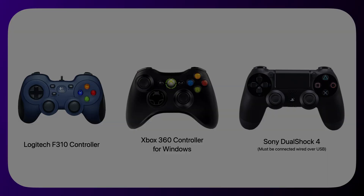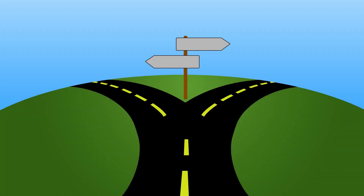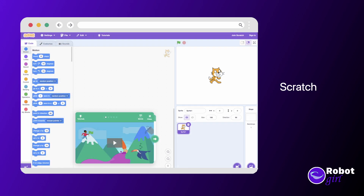Once you've downloaded a program to the control hub, the driver hub is used to start programs and operate the robot. You can choose three different ways to program the robot: Blocks, OnBot Java, or Android Studio. To use Blocks to program the robot, you would connect to the robot with your computer in a web browser, where you can drag and drop shapes into place to build a program. For people that are familiar with Scratch, this can be an easy way to get started.